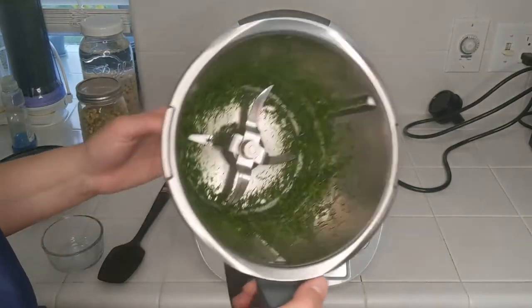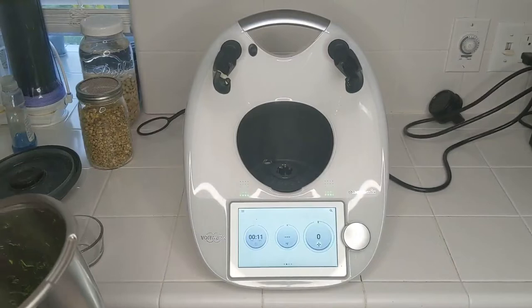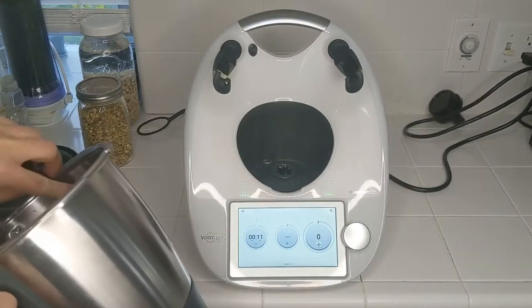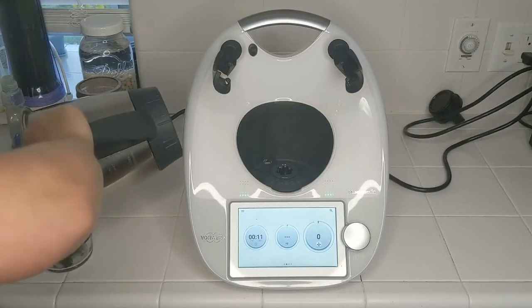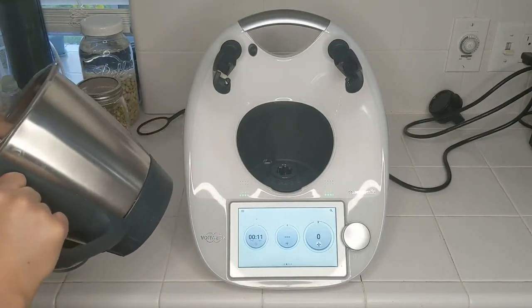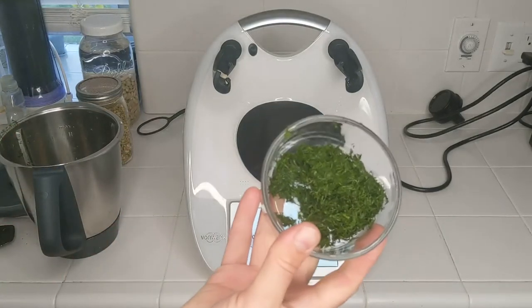Here's the chopped dill. I'm going to remove this from the mixing bowl because we're going to add it in at the very end — if we leave it in, it's going to cook and turn very green. We may or may not want that. It comes out to about a couple tablespoons of chopped dill.